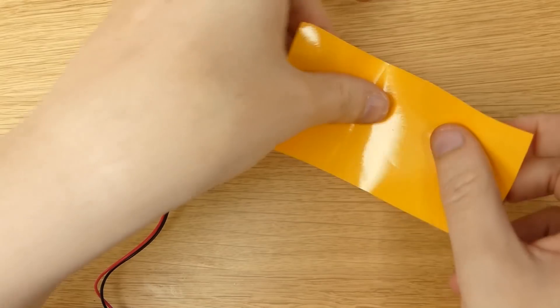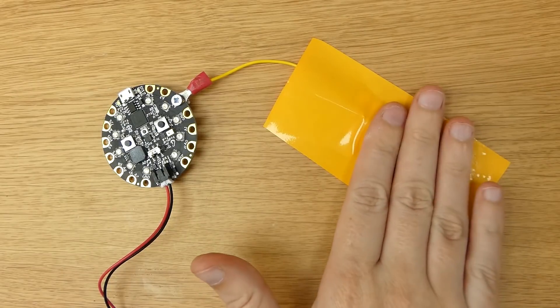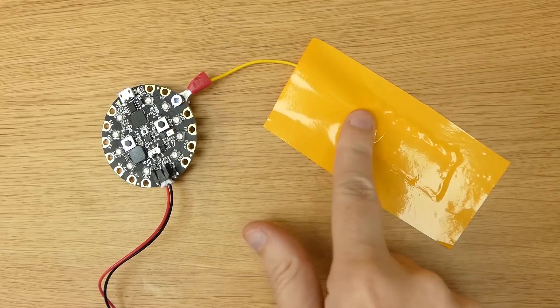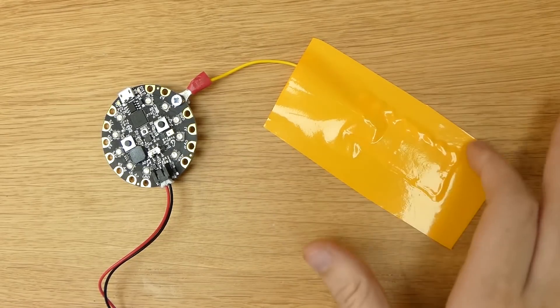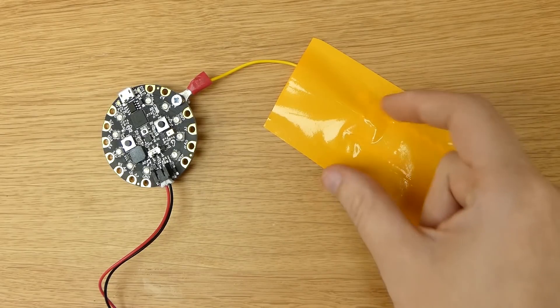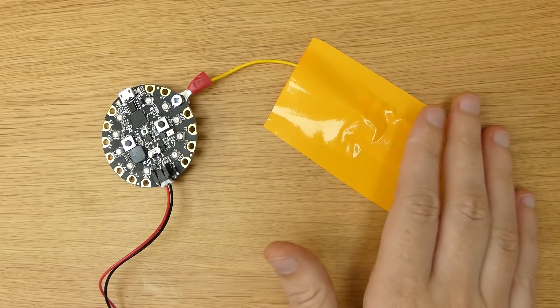We're going to chuck some vinyl on top and see if it works through the vinyl, which was the test we wanted to do. This is just a bit of vinyl and I'm going to tape it over the copper tape so it's completely covered. When we touch the tape underneath the vinyl, it still works. But it doesn't work where we're just touching the vinyl, because obviously vinyl is not conductive. So you have to think carefully about where we're placing the copper tape and the vinyl so that we get the full foot.